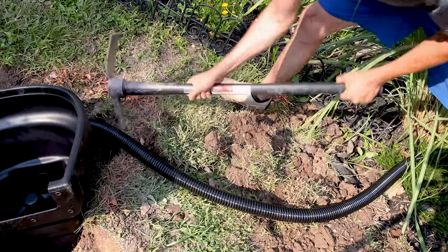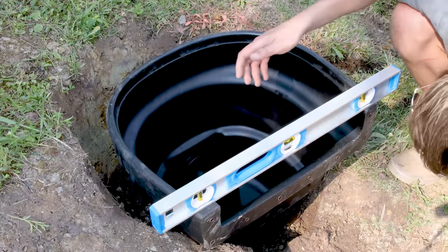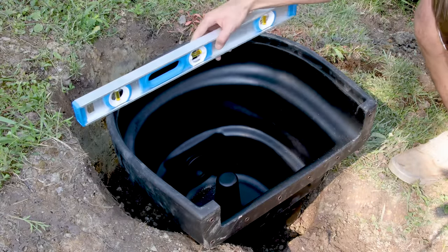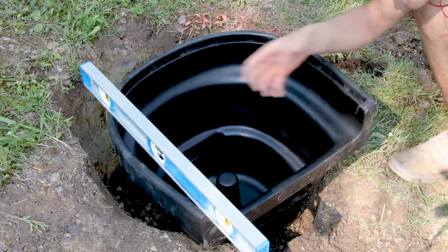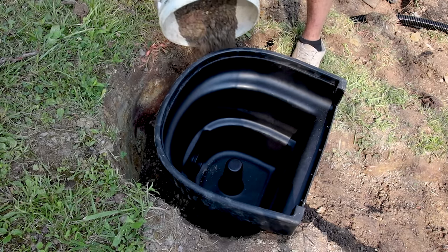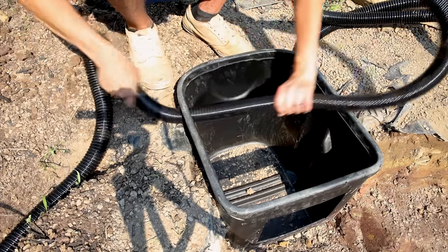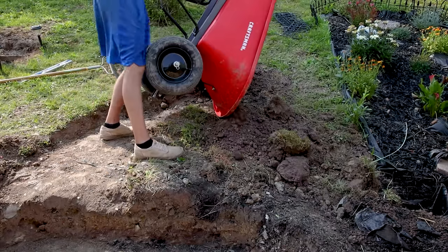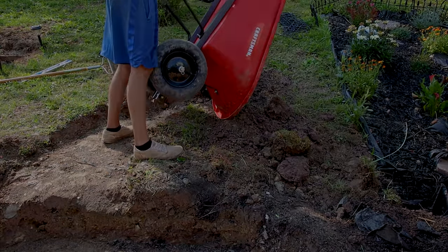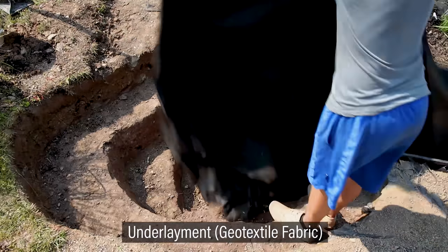Then I dug out a trench with the pick. I went back and checked the level on the spillway — this one should be level from side to side and leaning slightly forward to encourage the spillover effect. Once it was good, I backfilled the space with dirt. I put the tube in the overflow and covered up the trench. I also added more dirt around this area to begin building up the berm.